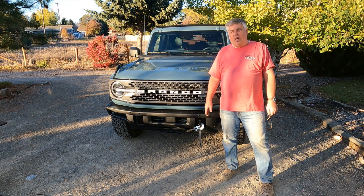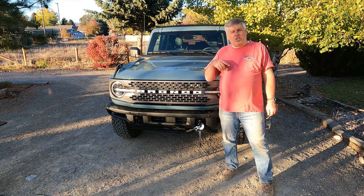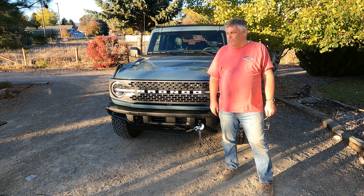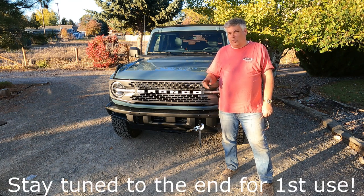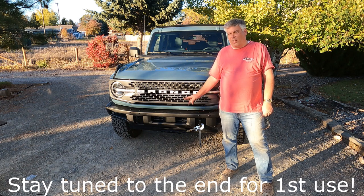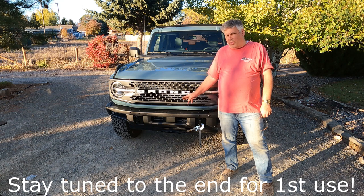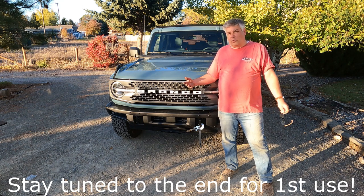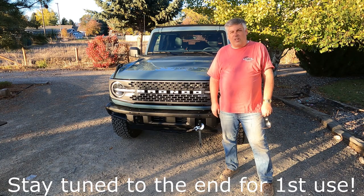We're all finished. We got this project done in two days — a couple of hours yesterday, a couple of hours today. What we accomplished here is we got a winch installed on this Ford Bronco Badlands for less than $1,000, including the winch kit and the winch itself from Rough Country and a few other little accessories. The rest of this project was basically just elbow grease and tools out of the garage. Hopefully you guys will have some fun with your project — we'll look forward to seeing you on the trail.